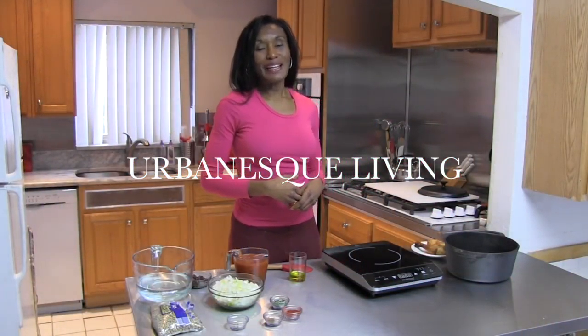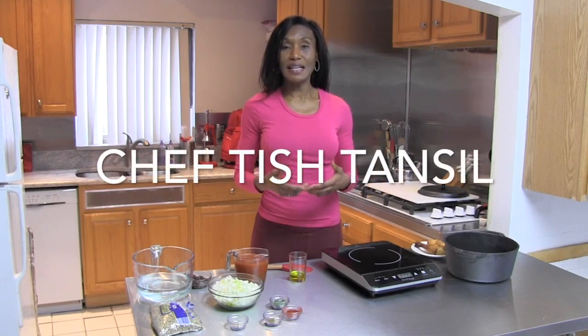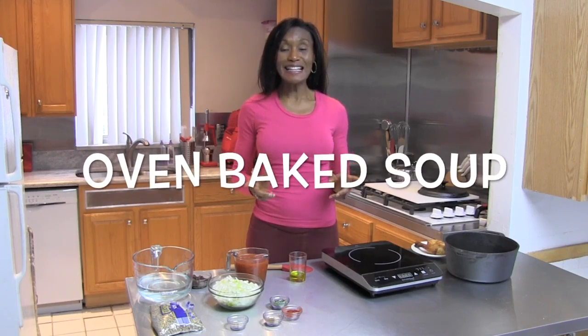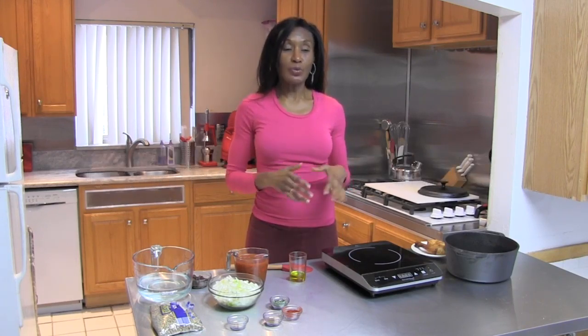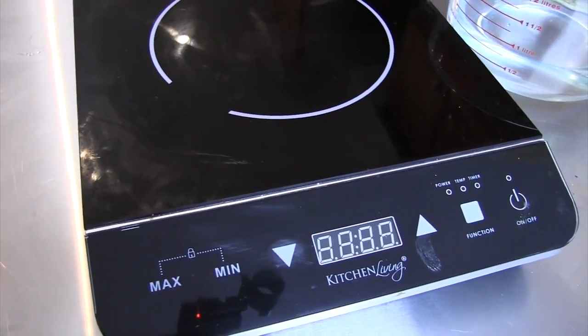Hi, welcome back to Urban Ask Living. I'm your host, Chef Tish Hansel. And like I said, today I'm going to show you how to make a delicious oven-baked soup. Yes, I said oven-baked. Because we're not going to let the soup cook for hours on the stovetop. We're going to put it in the oven and bake it kind of like a stew, but it's actually a soup.